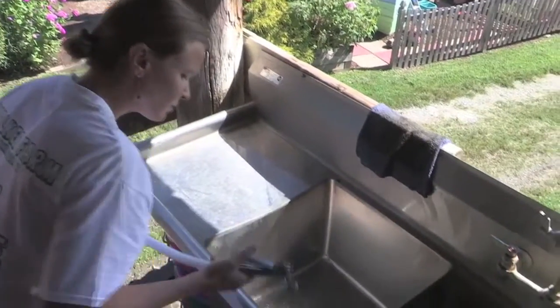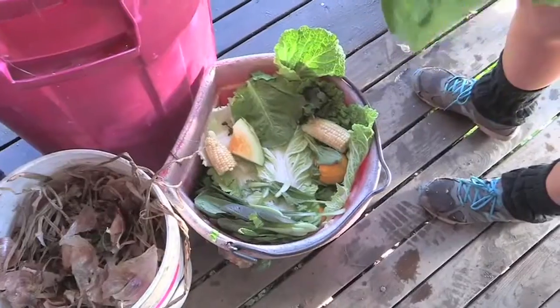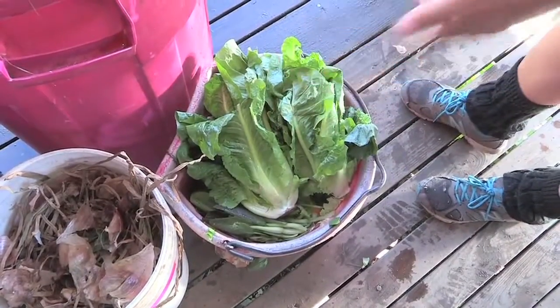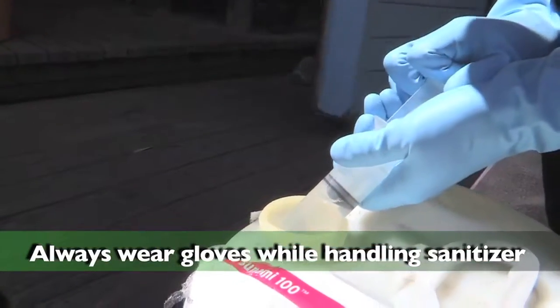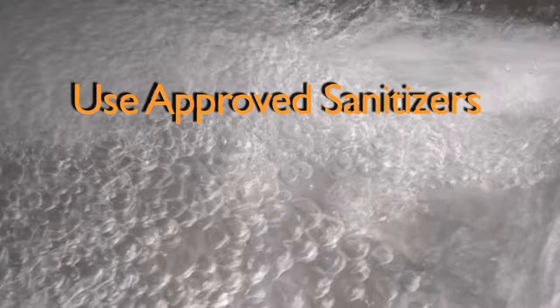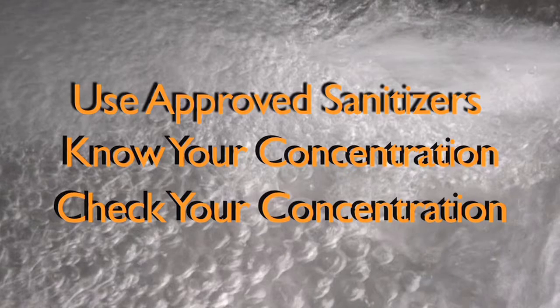Starting with clean and sanitized sinks, fill all three bays from left to right with potable water. Make sure compost buckets are in place for cold produce. As the bays are filling, add an EPA, FDA-approved sanitizer to the sink. Wear gloves when handling concentrated sanitizer. Add the amount recommended by the label, and verify wash water concentration with an appropriate test strip. Be sure to have cleaned hands prior to handling produce.